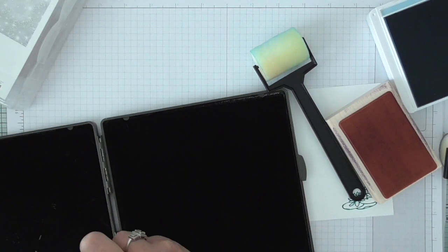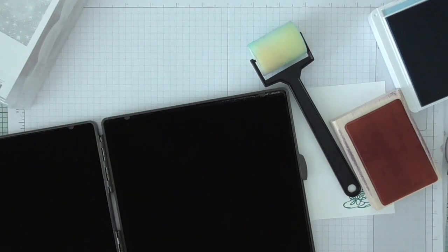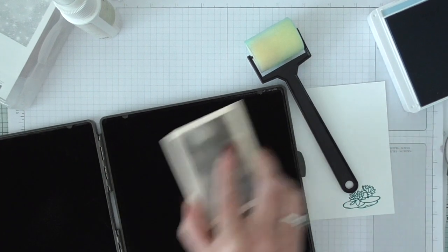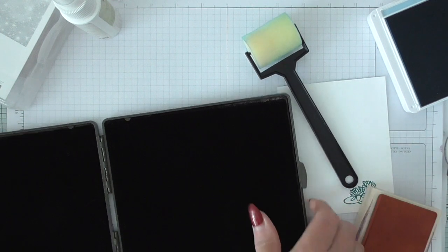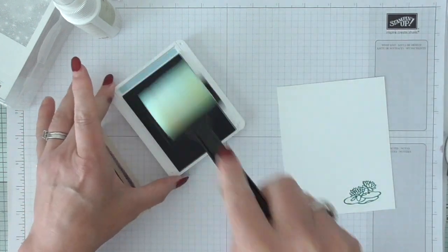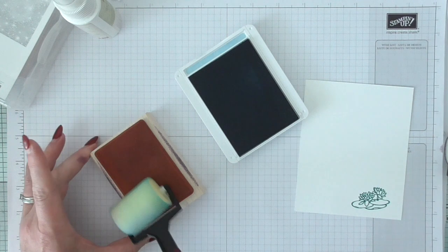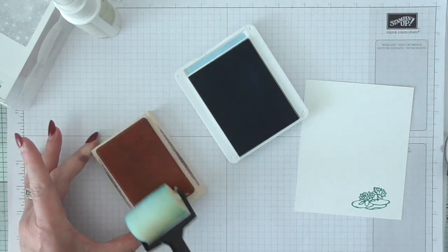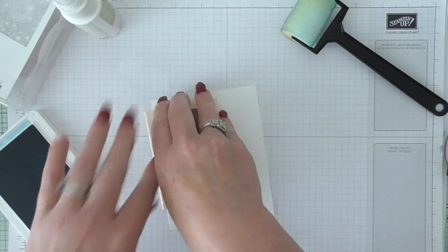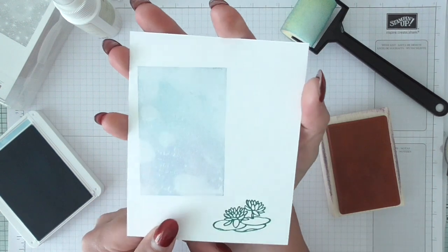I got disturbed then because my UPS man came, so I had to pause. There — that's nice and clean now. Let's try it with another colour. This is Balmy Blue, just in case we've got anybody that doesn't really like the lilac colour — because sometimes a colour can make or break something, can't it? If you don't like it, you don't like it. And there we go — it is quite a subtle look, you can just see the dots there.